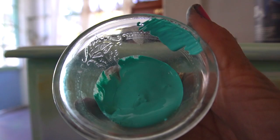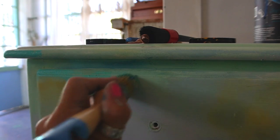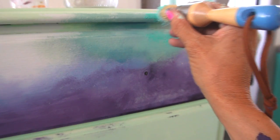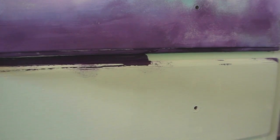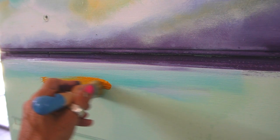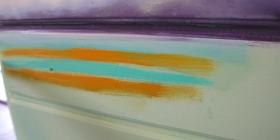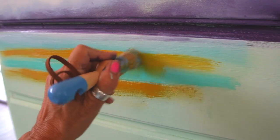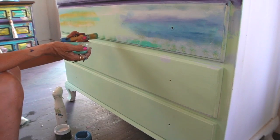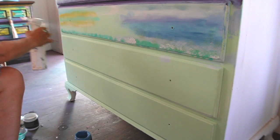Here I am looking at my reference photo and trying to get the main color blocks down, blending as I go. What I didn't realize was that my scale and composition were not correct - I had my horizon line too high. I should have just put all the colors down in main blocks without blending and then went back for the detail. It takes me a while to realize this. I have to step back, look at the reference photo, and then look at the dresser again before I realized that I did it wrong.